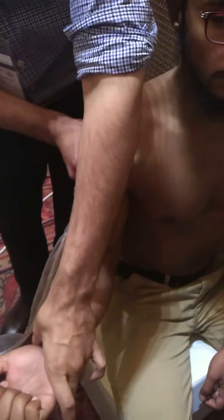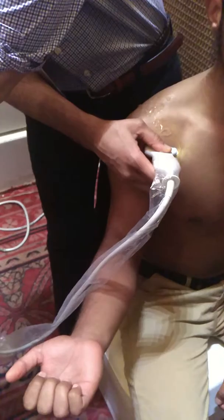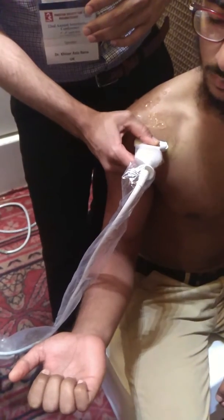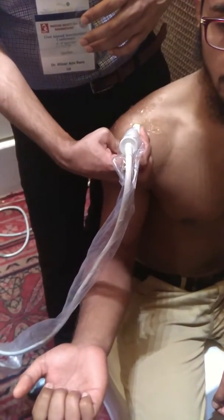Subscapularis — identify the coracoid. This is longitudinal, and then transverse.